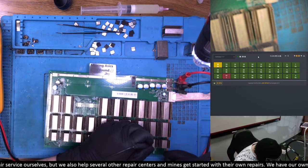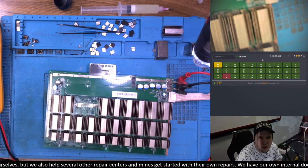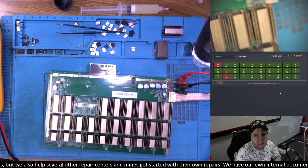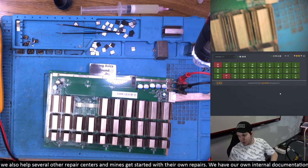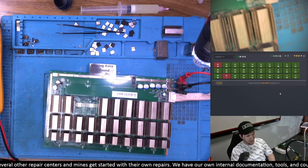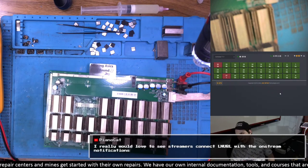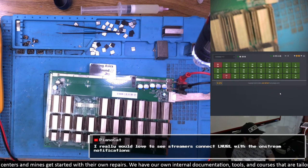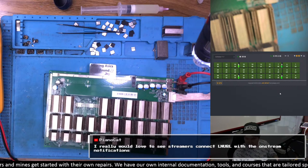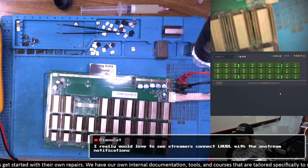These boards are a bit frustrating because there seems to be a lot of intermittency, which makes them harder to troubleshoot. The only other T17 stream we have is one where a boost chip burnt so much we couldn't recover it. I really hope we get at least a success on this T17 stream, because it's the board we've fixed the most and yet the one I don't have a success story for on stream.